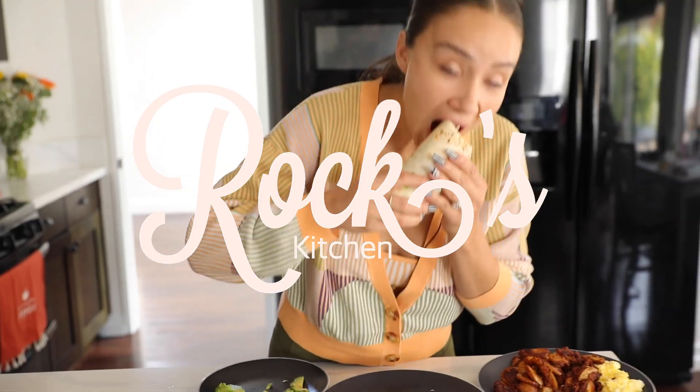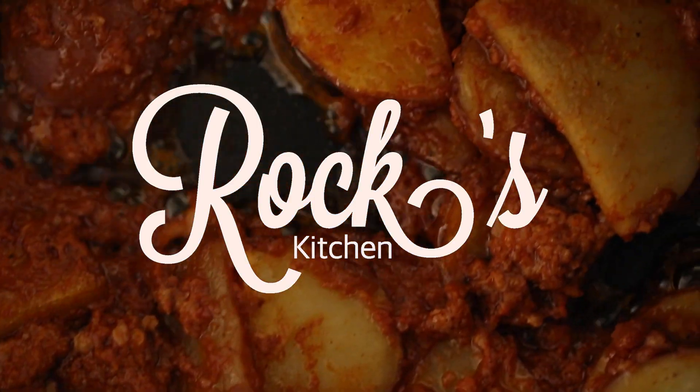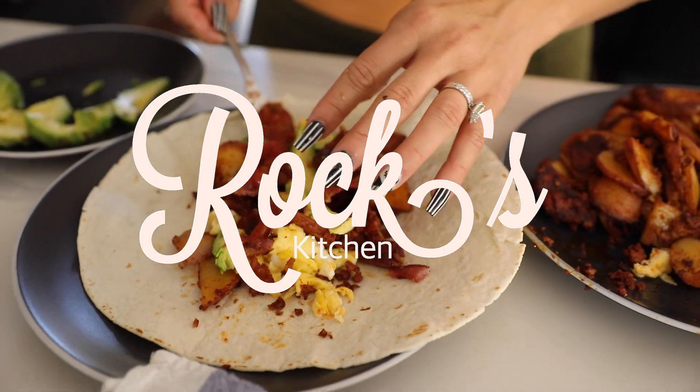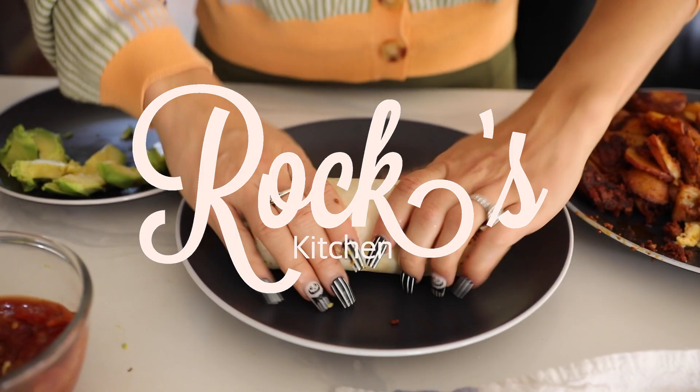What's up guys? Mama Rocky here. Good morning. I'm going to show you guys a fun and delicious way to make some easy breakfast burritos.